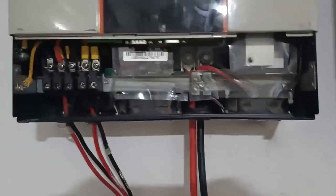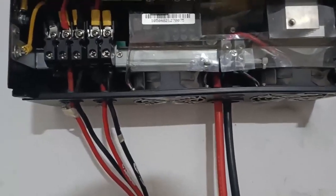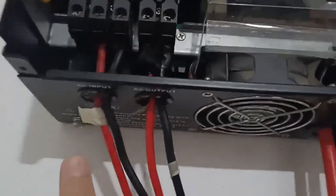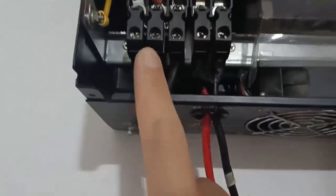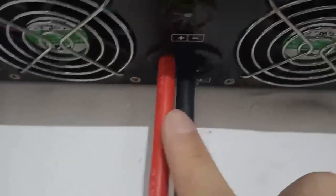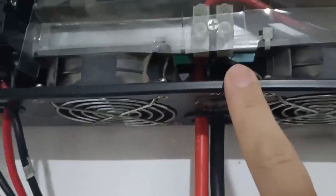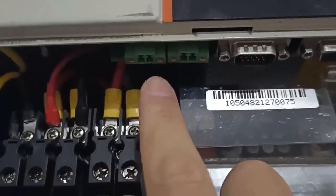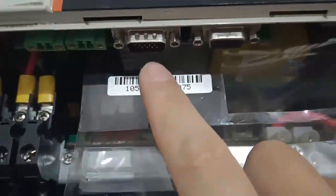Let me introduce the cable connection ports. Here is AC input, AC output, battery connector, and PV input. Here is the current sharing connection, and this is the communication port.